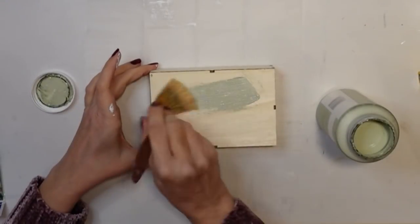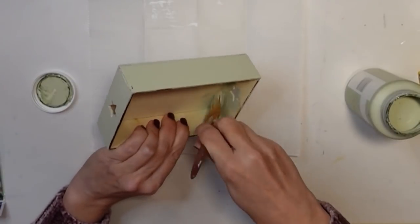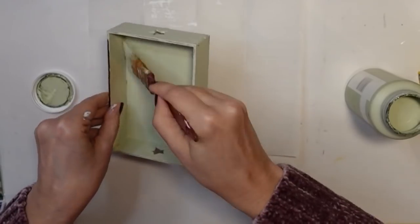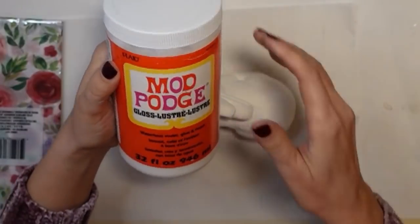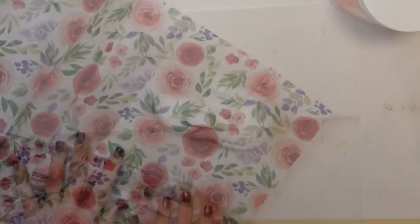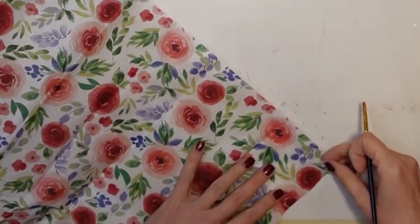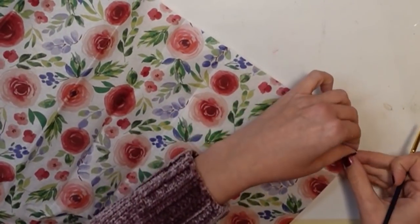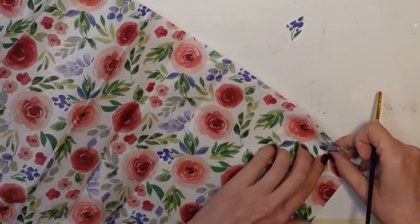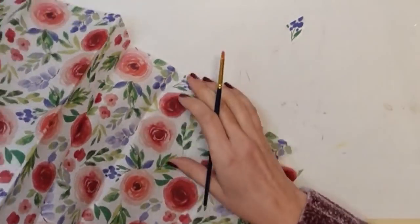Now I have this little box or crate from Michael's — it was 99 cents, my sister had picked it up for me, and I think it was even on sale. I'm giving it one coat of celery chalk paint by Waverly. I'm going to be using a gloss Mod Podge, but first I'm going to tear little pieces of my tissue paper to separate the little floral pattern.